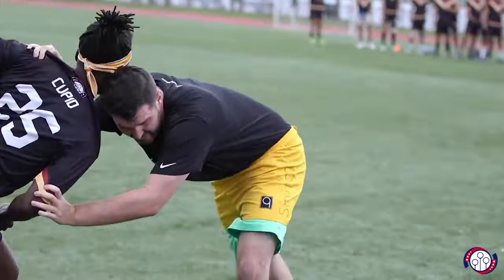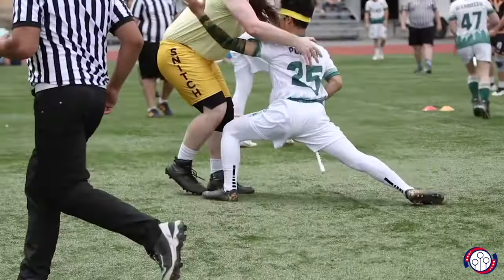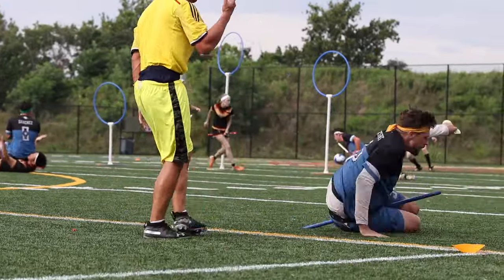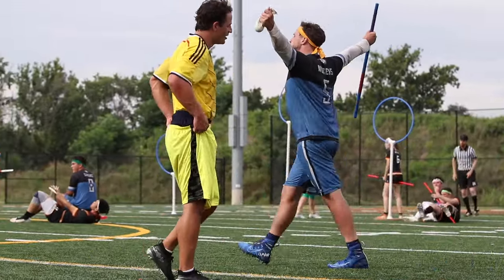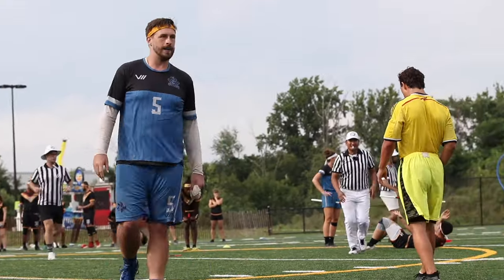Seekers, the ones with the yellow headband, pursue the snitch runner in an attempt to grab the snitch tail from their shorts — kind of like flag football — in order to earn 35 points for their team. They don't enter the game until after the 20-minute timeout, and they leave the game immediately after a good catch has been recorded.